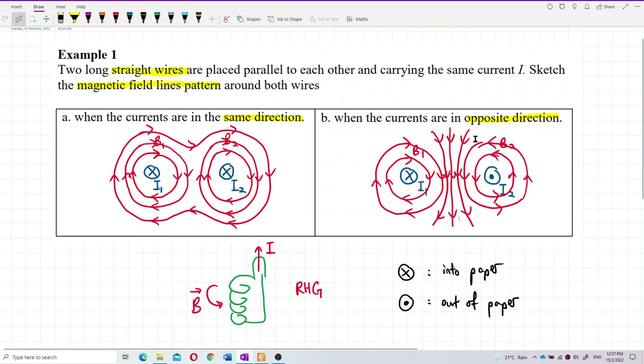Actually, these magnetic fields won't exist independently — what you see here is the resultant magnetic field. You shouldn't label them B1 and B2 because they have already combined into the resultant magnetic field. For the same-direction case, the magnetic fields in the middle are in the same direction — they all go downward. For the opposite-direction case, the magnetic fields in the middle cancel each other, so there is no magnetic field at the middle.